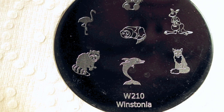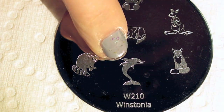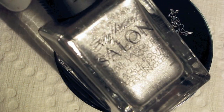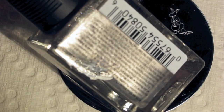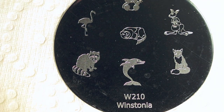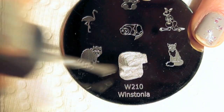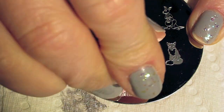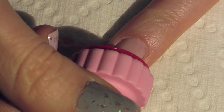For the stamping, we're using Winstonia image plate 210 from their second generation set and we're using that cute little dolphin right there. I'll be stamping with a silver — this is a Sally Hansen Salon Nail Lacquer called Silver Stiletto. Just apply this silver all over the image plate, scrape it off with your scraper, pick it up with the stamper and apply the dolphin onto your nail so he is vertical right in the middle of your nail.